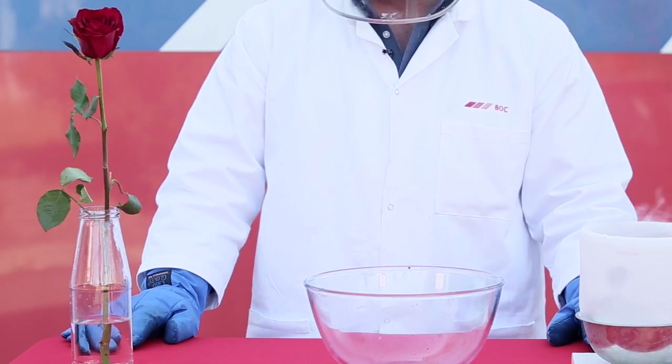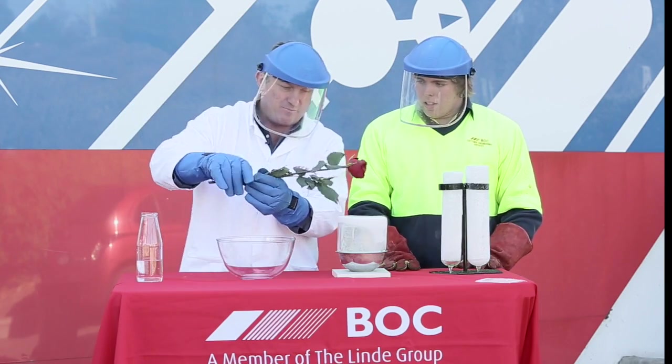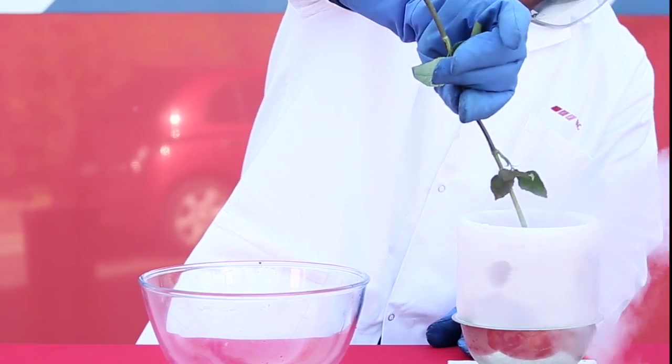Here we have a rose. Flowers have high water content as this is required for it to survive. We will now place the flower in liquid nitrogen.